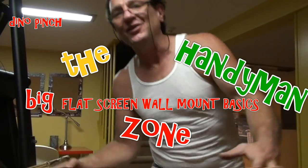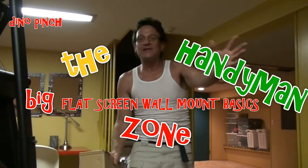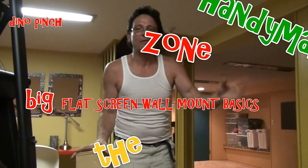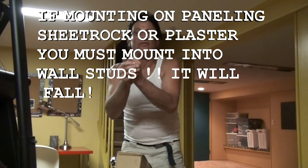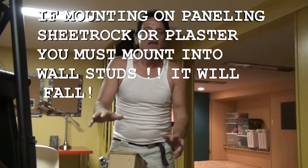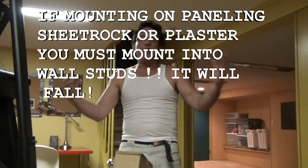Hey YouTube, what's going on. I know a lot of you have been waiting for this video. We're gonna put up a flat screen TV - a big one, like a 60-inch. We're gonna put it up on a wall mount where an old deep box TV used to be. The skills you're gonna learn in this video will apply to any flat screen, from a small one to a big one.